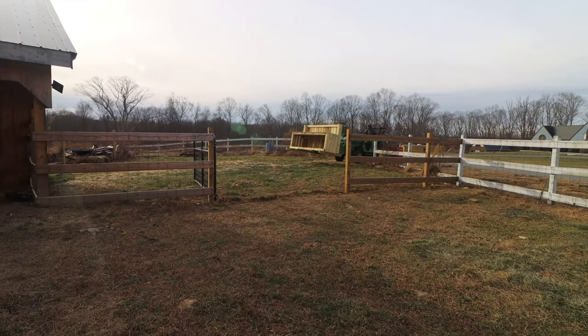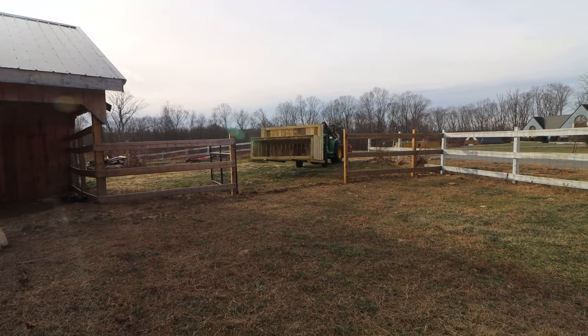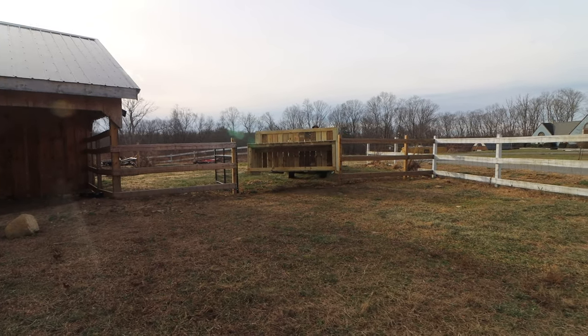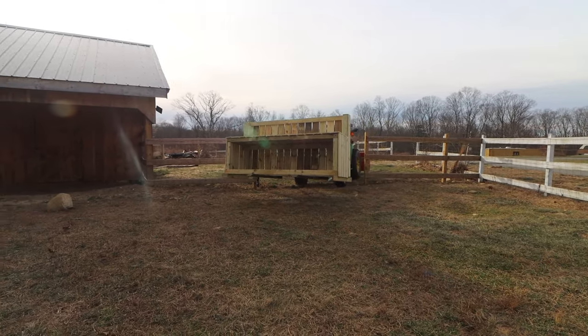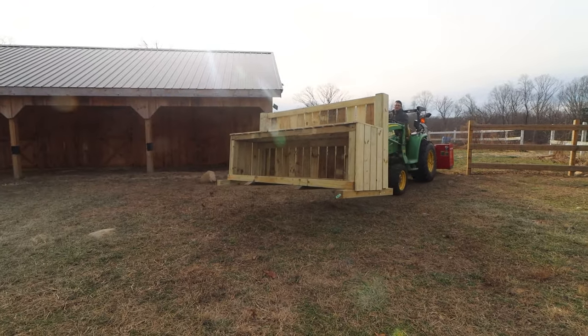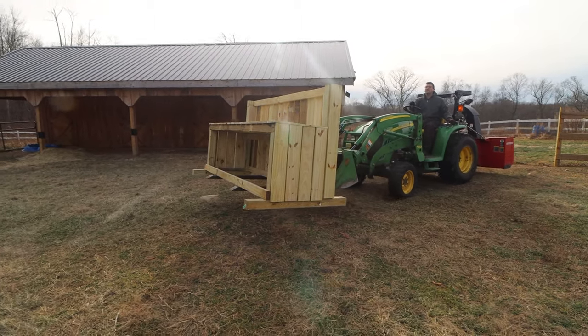He was able to get the forks underneath the couch and he's moving it into the paddock. This is great because if we ever needed to move this couch for any reason once it's in their paddock, we could pick it up and move it to a different area, pick it up and go fix it if it needed repairs. So he's gonna drive it into the goat paddock and drop it somewhere.